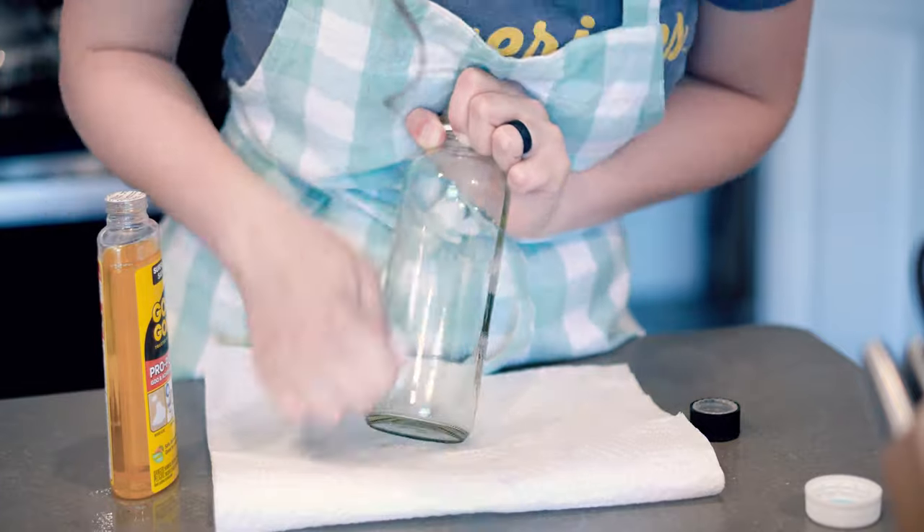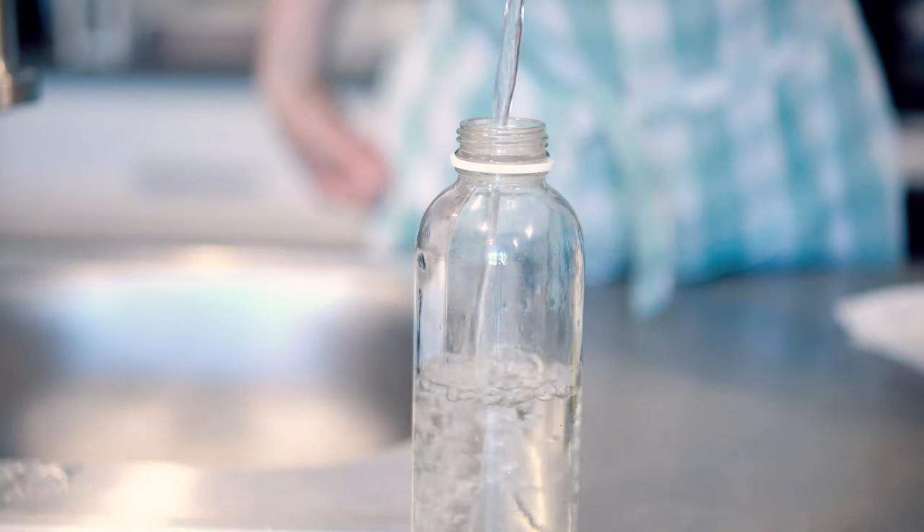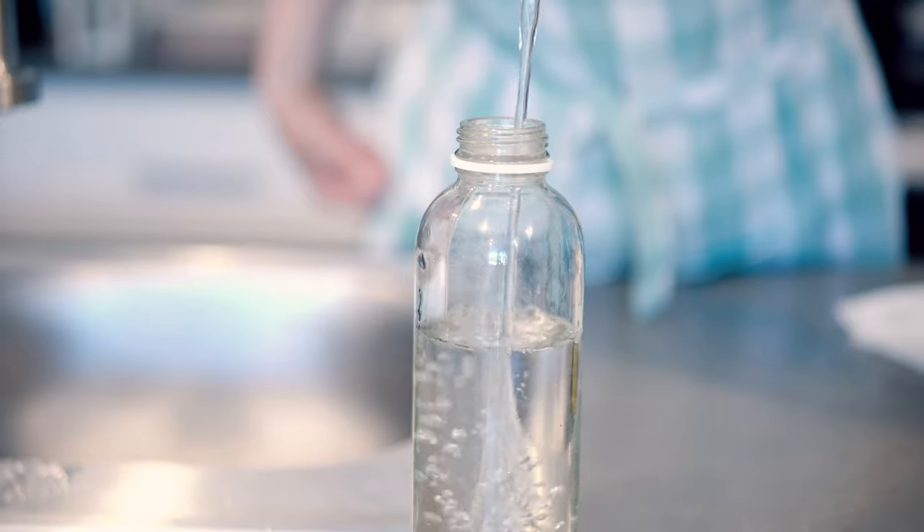After using the adhesive remover on the soda bottles, I started thinking of other jars and bottles I could reuse. I needed something easily portable to throw in my purse, and my friend gave me some kombucha recently. So once I drank that, I just cleaned it out, used the adhesive remover to remove the sticker, and now I've got an awesome water bottle that doesn't spill when I turn it upside down.